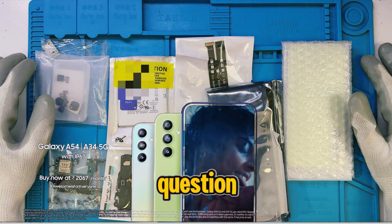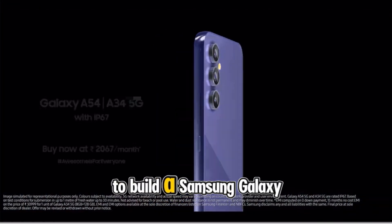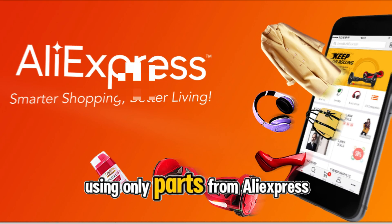Today, we're answering a big question. Is it actually cheaper or even possible to build a Samsung Galaxy phone from scratch using only parts from AliExpress?